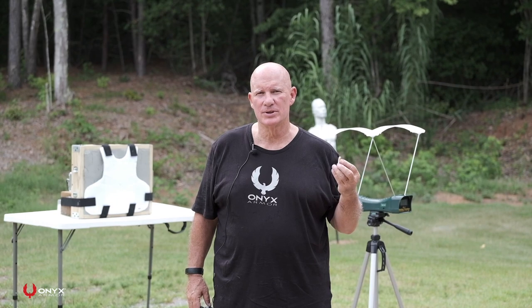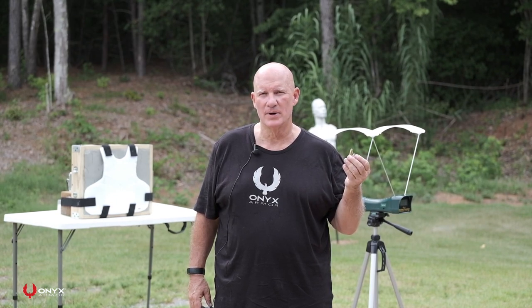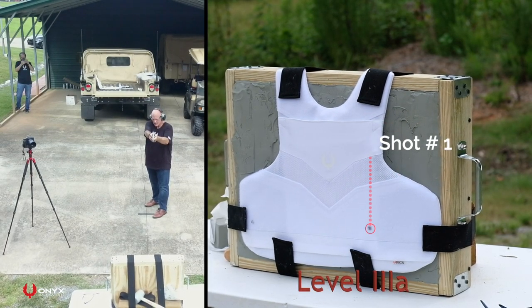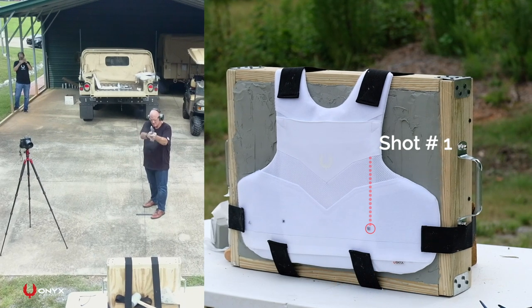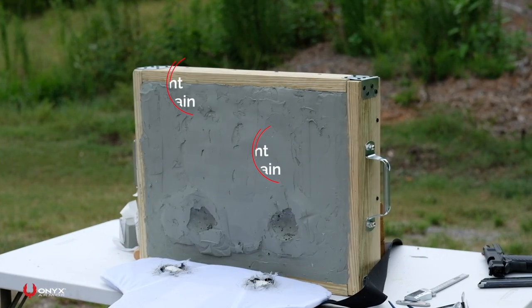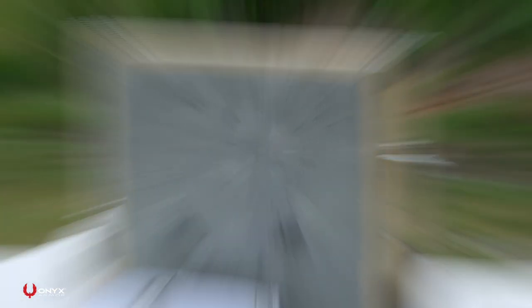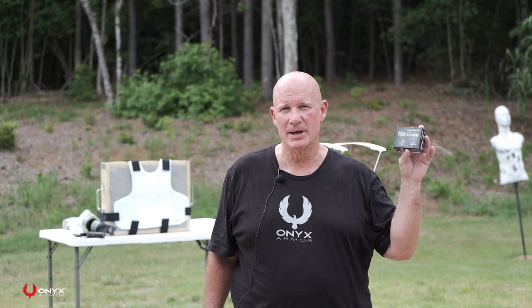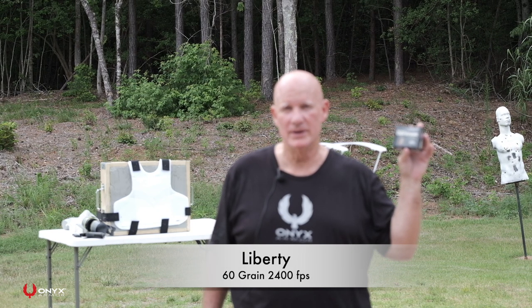We're going to shoot two rounds of a 240 grain 44 magnum jacketed hollow point. We're also going to shoot two rounds of the Liberty 60 grain round at an estimated speed of 2,400 feet per second.